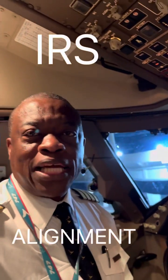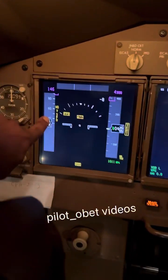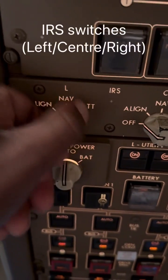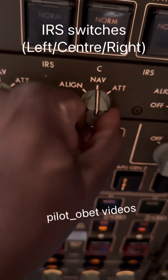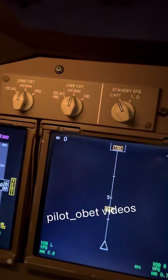I asked the question: how long does it take to align the IRS? So I'm going to do it now. You can see everything's off — there's nothing indicating a countdown. I'll reach up here and switch on the first one — center right — and come down here.